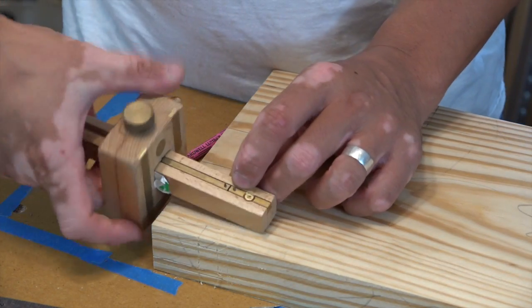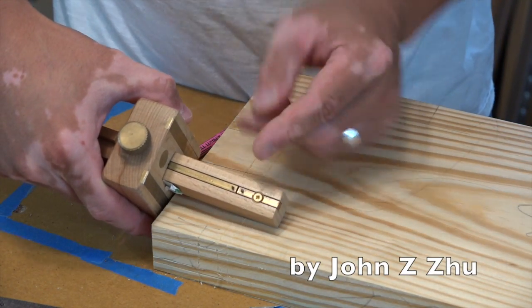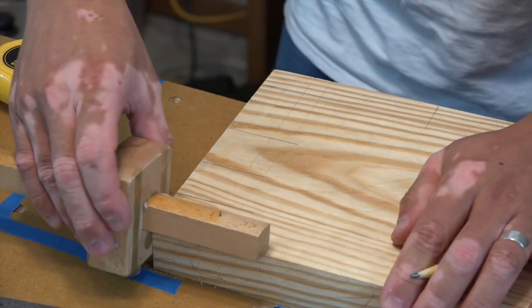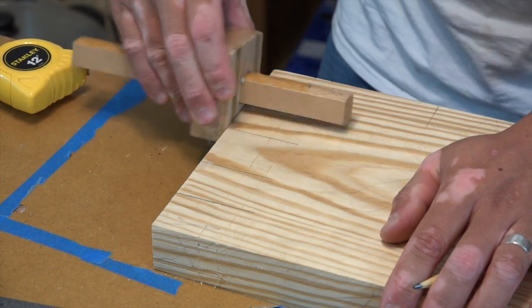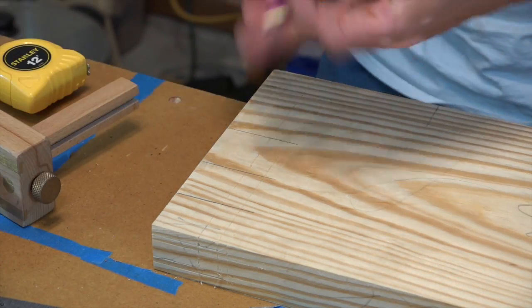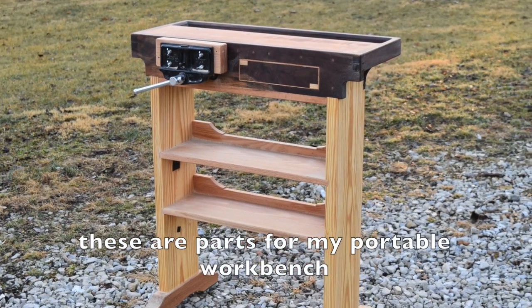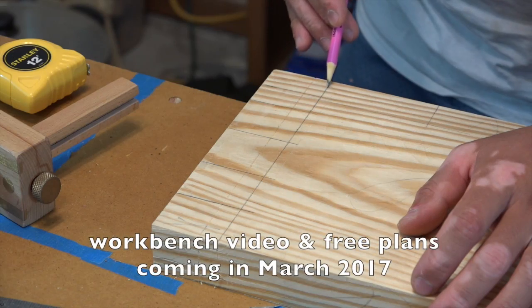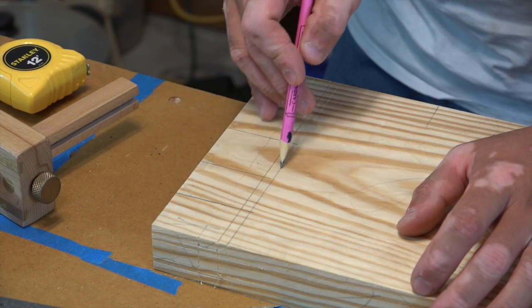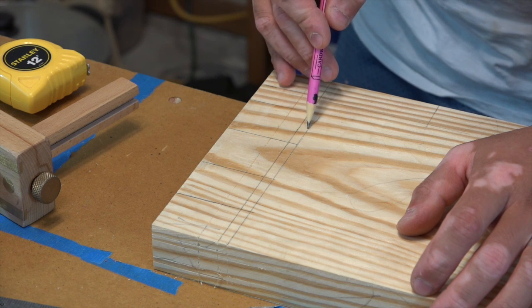I've set these two needle points about a quarter inch apart and the total distance here is two inches. I'm going to go ahead and darken these lines for you. So I have the first depth of cut — this tells me the depth of the dado.